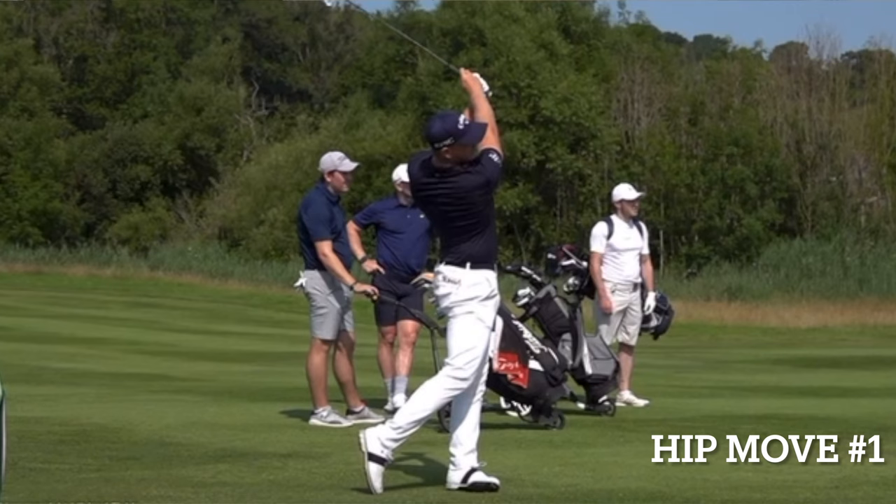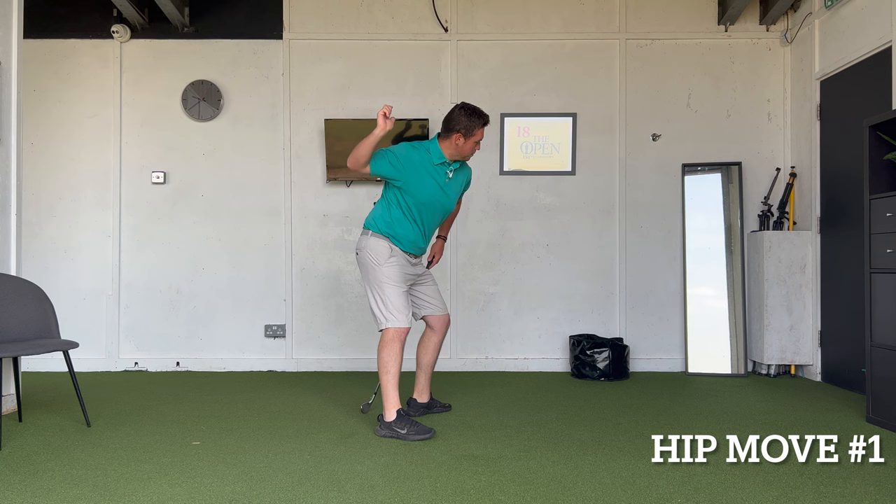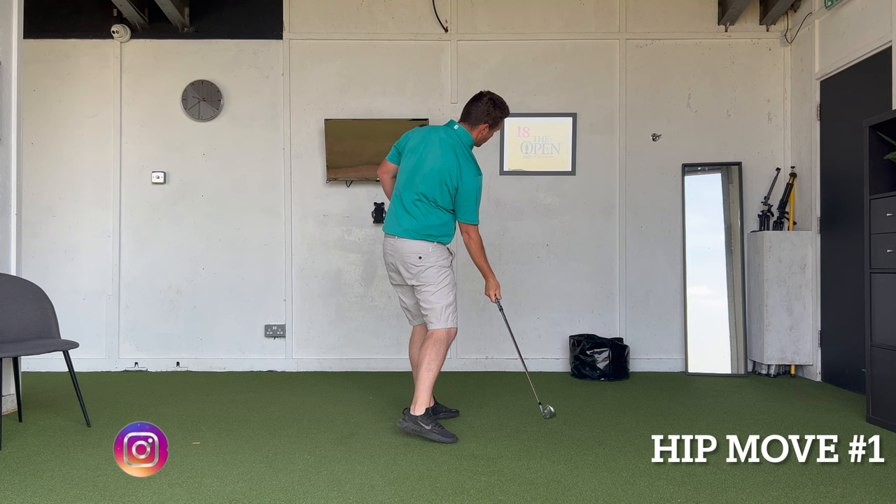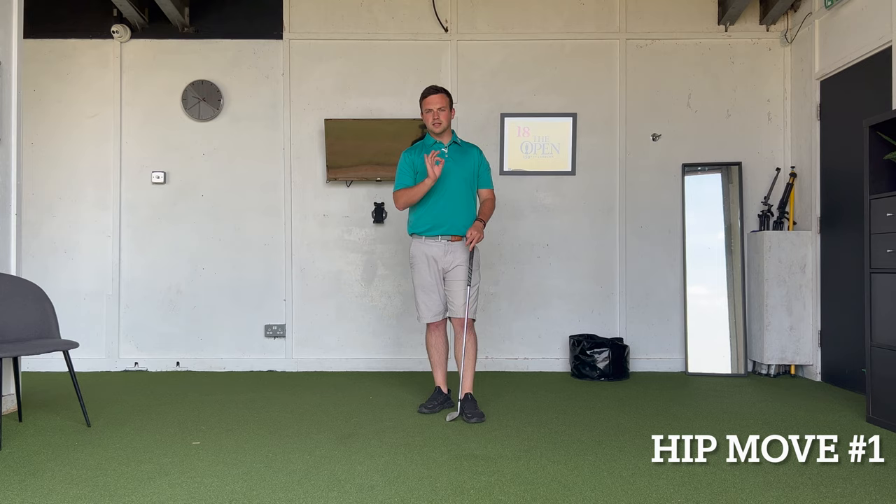A really good analogy I like to use is skipping a stone or throwing a baseball. What do you do? You take a step and go: hip, body, arms, hands — and that's the sequencing we benefit from when the hips begin to fire just as we complete the backswing, and everything starts into place quite nicely from there. So when the hips fire in terms of timing in the swing is a massive must for movement one.